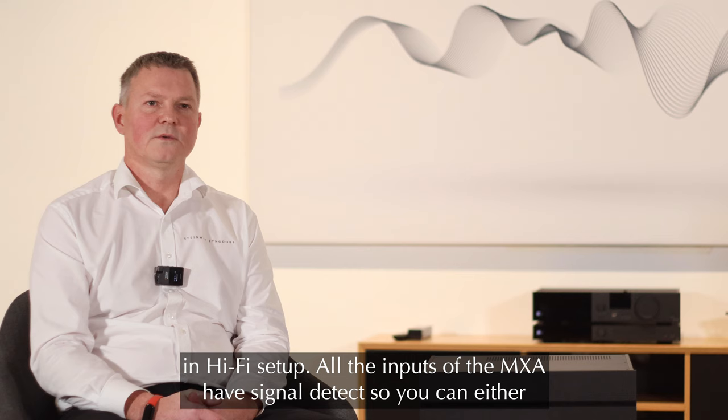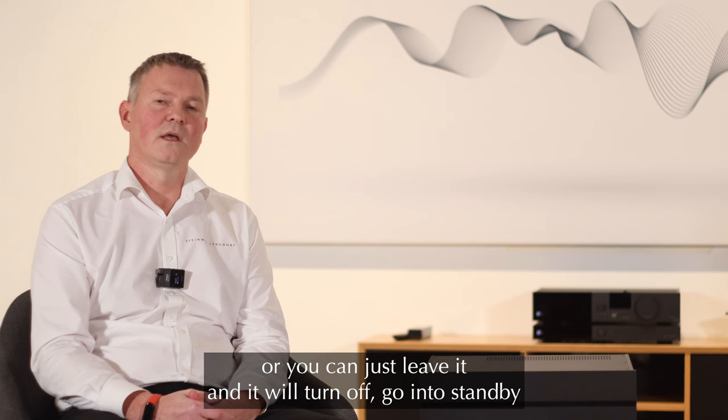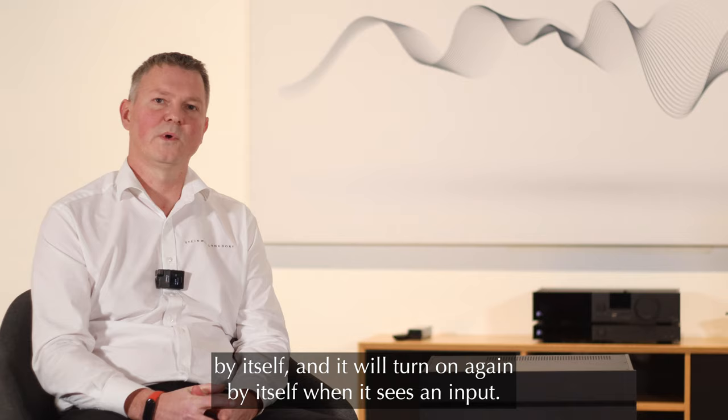All the inputs of the MX-A have signal detect, so you can either turn it on manually, or you can have it triggered by a trigger input, or you can just leave it and it will go into standby by itself and turn on again by itself when it sees an input.